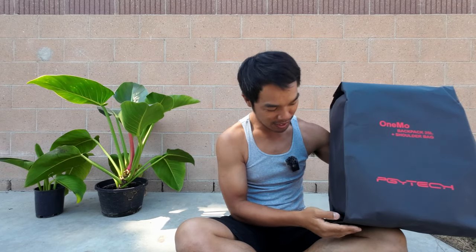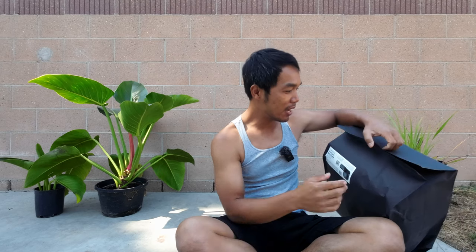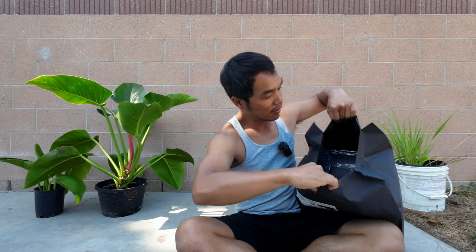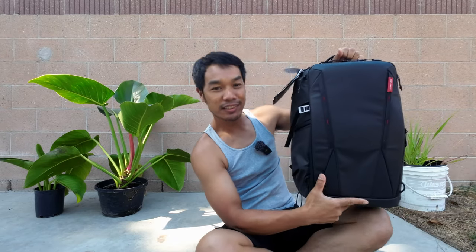It's very interesting to have this in the package like this. I literally pulled it out of the box and it came like this, so let me just rip this open and I'm going to try to keep this as clean as possible. That's not bad. Here it is.